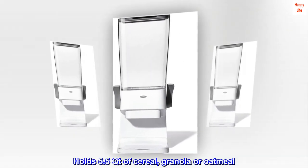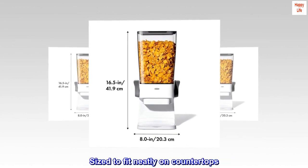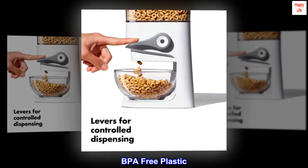Holds 5.5 quarts of cereal, granola, or oatmeal. Sized to fit neatly on countertops. BPA-free plastic.